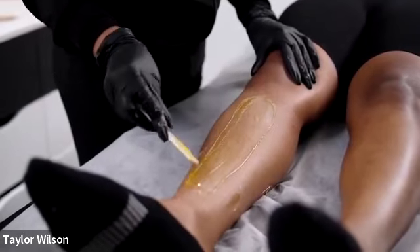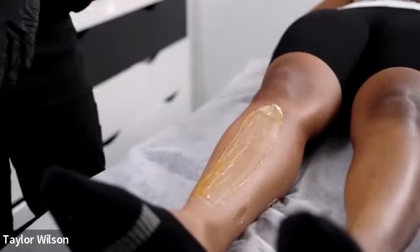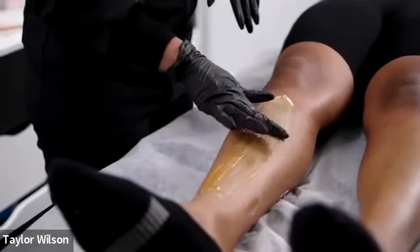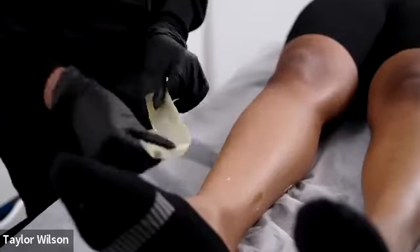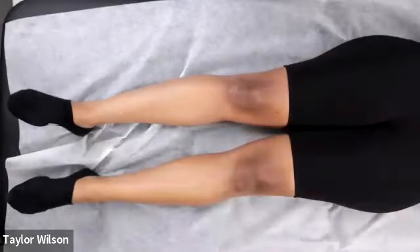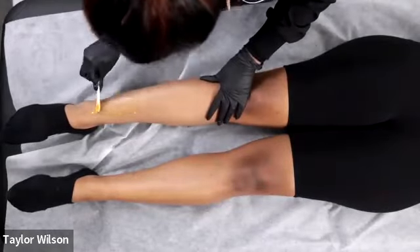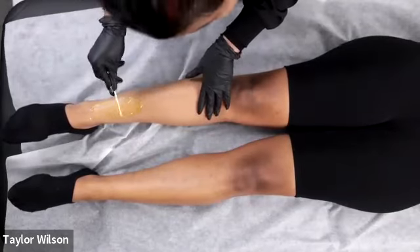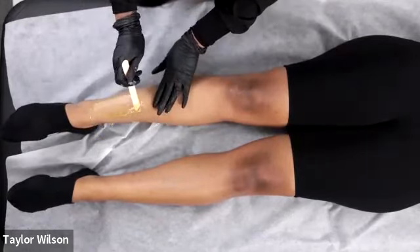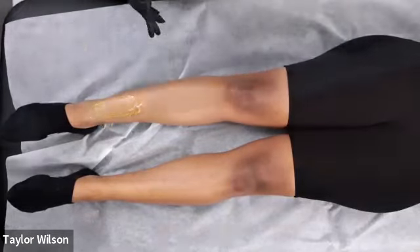Now I'm just going to do some cleanup strips. Lots of pressure when you are applying — if you notice that the hair isn't coming up, try readjusting your pressure when applying. I normally do both legs at a time, but I'm a speed waxer and it's taken time for me to adjust to doing one leg at a time — I'm doing it slowly for Carlos to make his life easier.